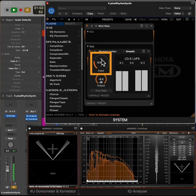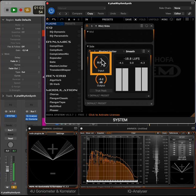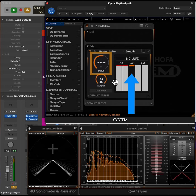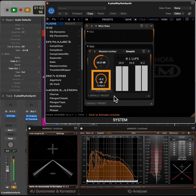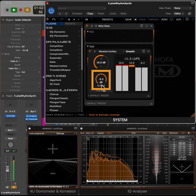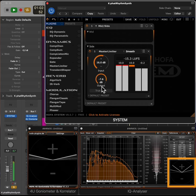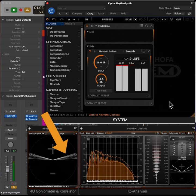Now increase the input of the limiter until the reduction meter is almost always orange. The output should be set in a way that maintains mono compatibility. You can easily check this with the free HOFA 4U correlation meter or our analyzer — just make sure that the indicator does not move to the lower area.